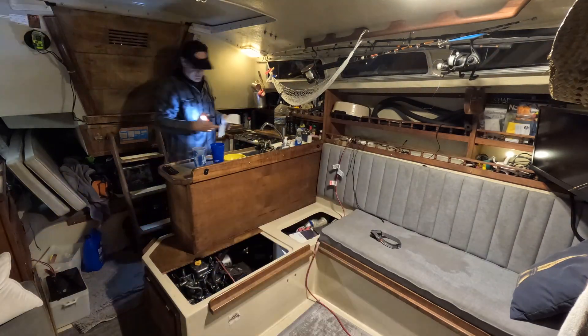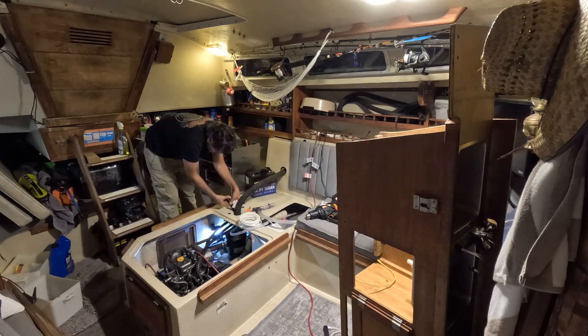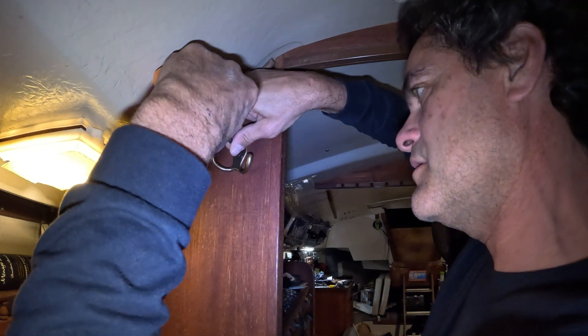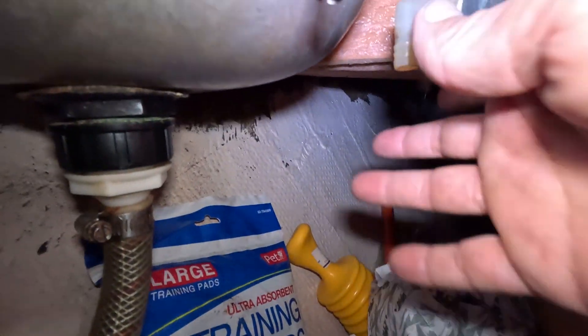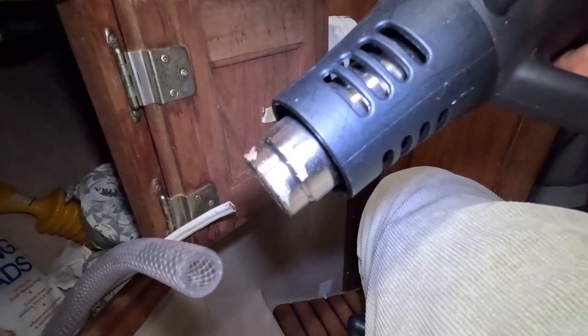I'm back at the boat after a few days away. I had to put the boat back together so we could hang out with some friends, and now here I am taking it apart to finish the water heater project. I'm also putting up some hooks — doing something different feels good. These hoses can be a little hard to put on their fittings, so what I've been doing is using my heat gun on low — just a little bit of heat and it slides on a lot easier.